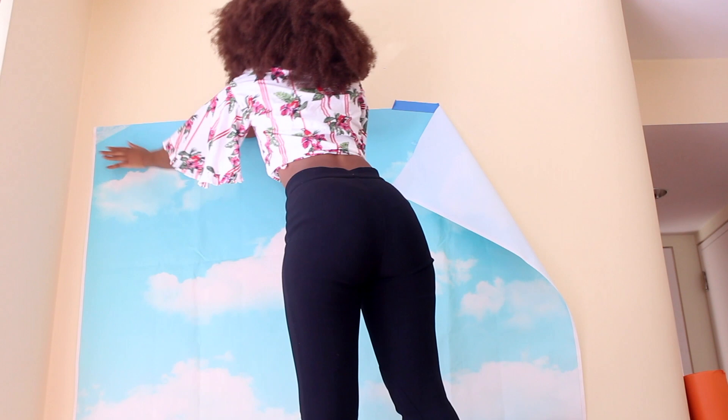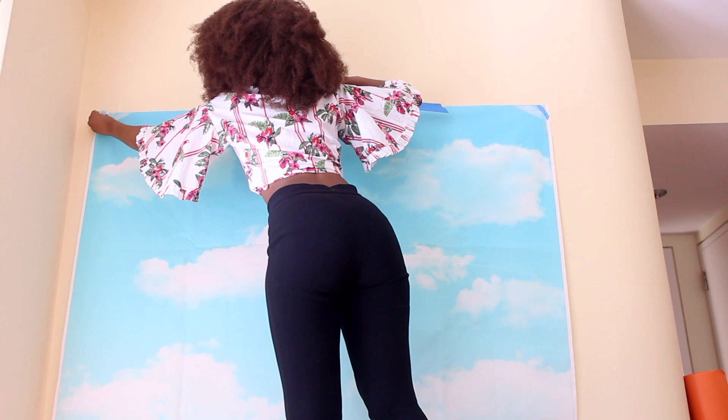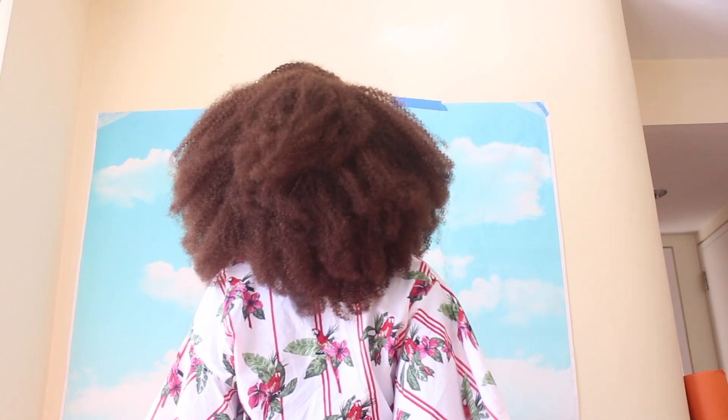I'm going to have three different outfits, all from River Island, which I will link in the description box below, and I'm going to show you how I put together three completely different sets using my own house. As you can see, I've already taped up my little cloud that I got from Amazon.